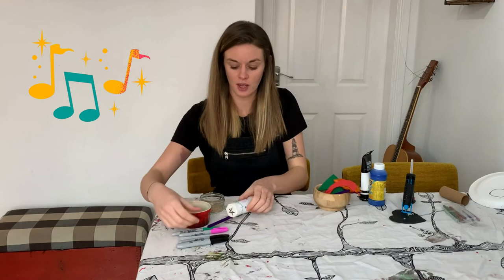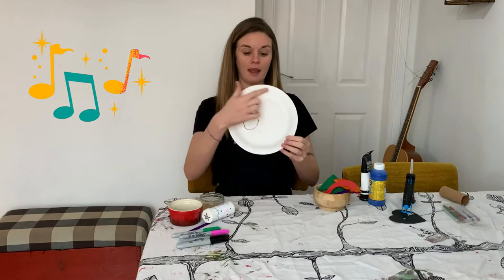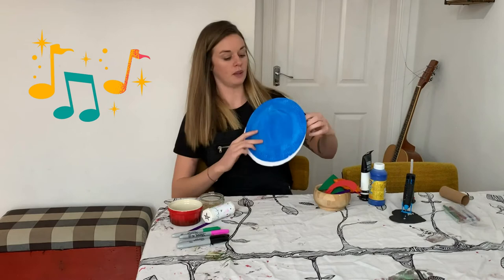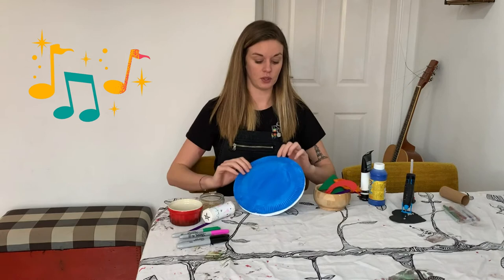The next shaker we're going to make is one out of paper plates, so you're going to need two paper plates. Place them face down and paint the bottom of the plate — normally you'd have your plate that way up with your food on, but turn it over. Paint the bottom of both plates whatever colour you want. I decided to paint mine blue, so I've got two paper plates that are blue.